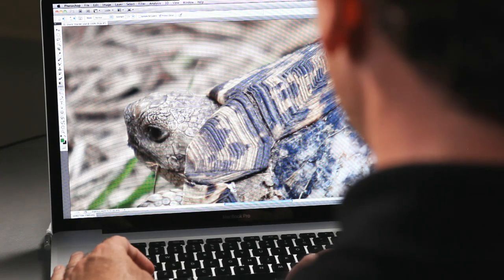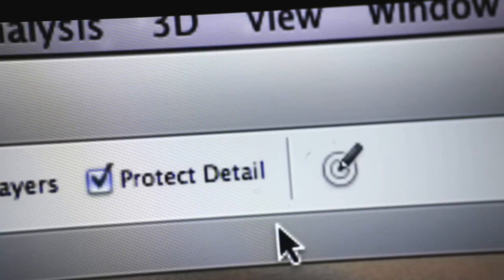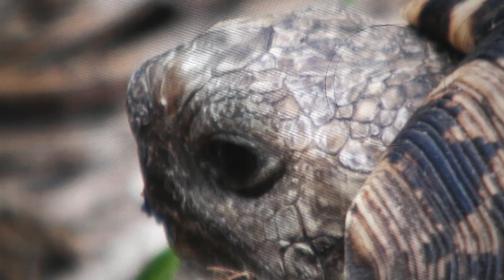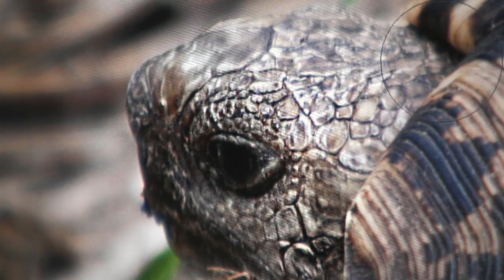One of the new features in Photoshop CS5 is that I can use the Sharpen tool and it just works. There's a new feature called Protect Detail — it's on by default — and what it allows me to do is brush-based, pressure-sensitive sharpening without adding any artifacts at all.